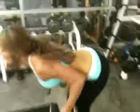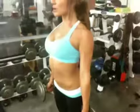Feeling the glutes? Alright, come on. Chin up, chest up. Good. Two more.